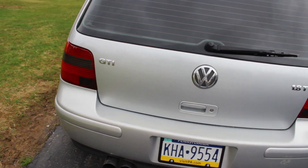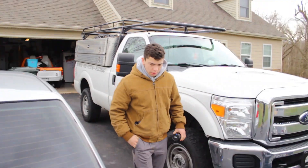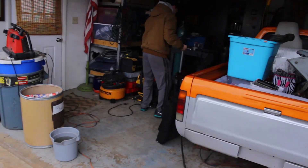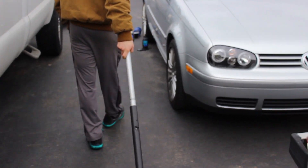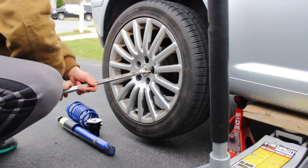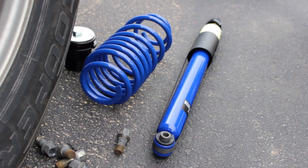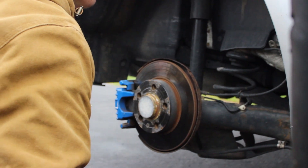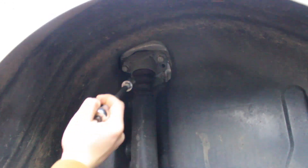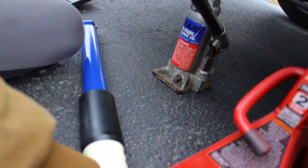We're going to start with the rears today. Again, these are Solo Works coilovers. These two top guys — plop those down. Those are our two bolts that came out of there, and then as you can see, this is pretty free up there.